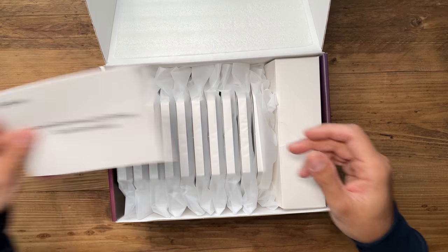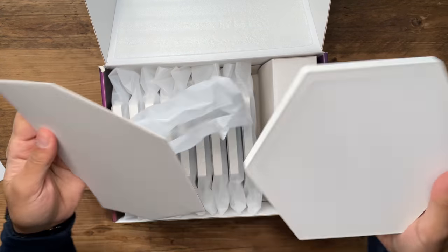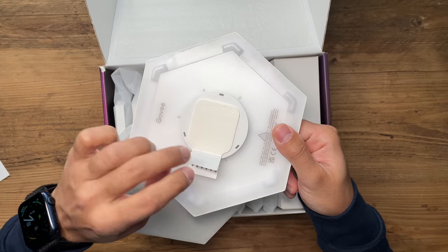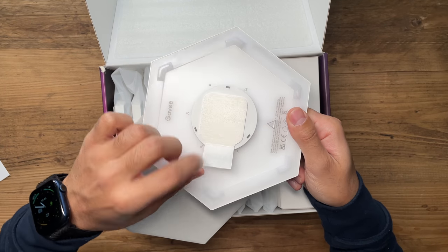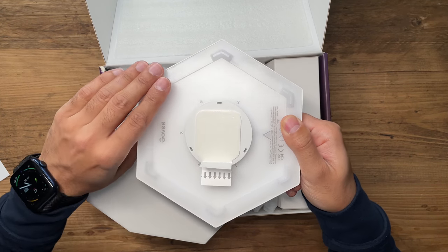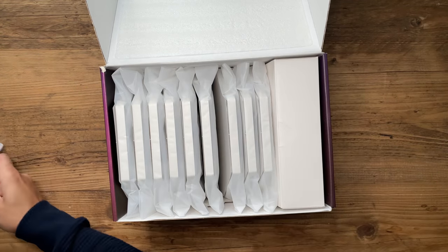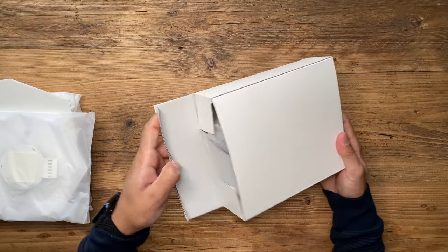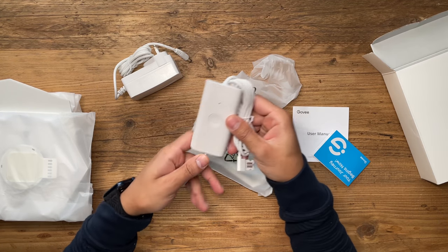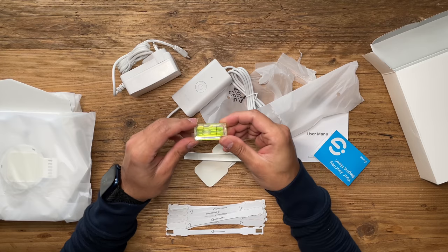In the box you have the user guide and ten hexagonal panels. There's a very strong sticky tape, and I really like that it comes with an additional hinge so you can easily pull the panels off the wall without damaging it — something the Govee lights do that the Nanoleaf lights don't. You also get an accessories box with a user manual, power adapter, control box for manual control instead of the app or voice control, and finally a spirit level to make sure everything aligns correctly on the wall.